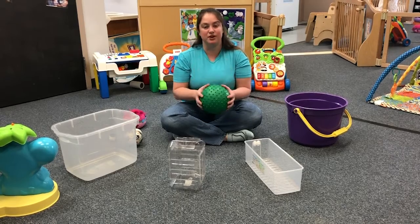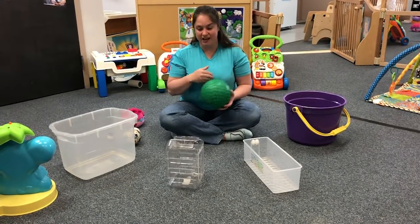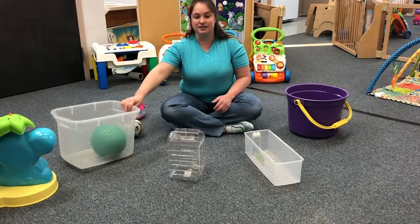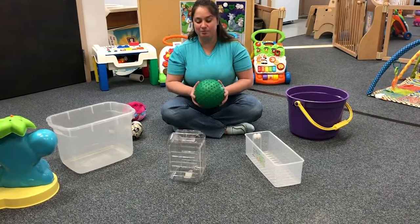If it doesn't fit, it's okay — we can always try a different bucket. We're going to try putting it in and see if it fits into this bucket. Now we're going to try taking it out of the bucket. Now we're going to try putting it into this one.